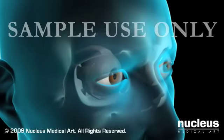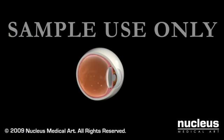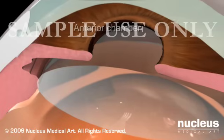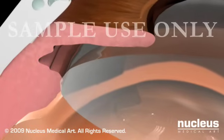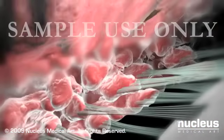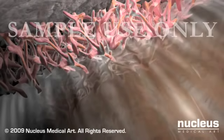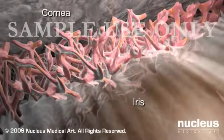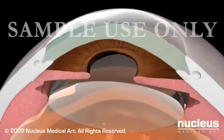Your surgeon will perform glaucoma surgery to fix drainage problems in your eye due to high intraocular pressure. The anterior chamber is filled with a watery fluid called aqueous humor that bathes and nourishes the cornea and lens. As the aqueous humor flows in from the posterior chamber, it continuously drains through the trabecular meshwork between the iris and the cornea. Proper flow of the aqueous humor keeps the pressure inside the eye normally balanced.